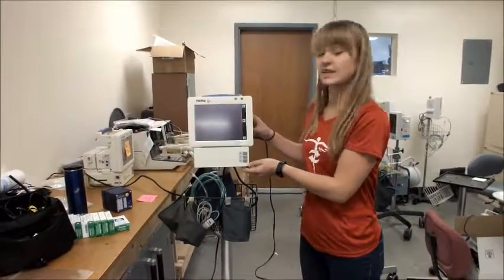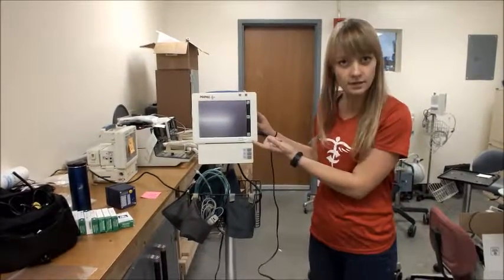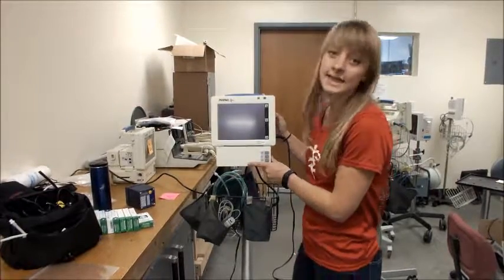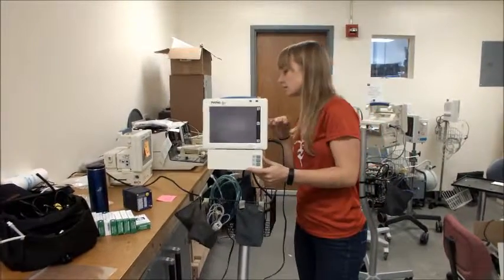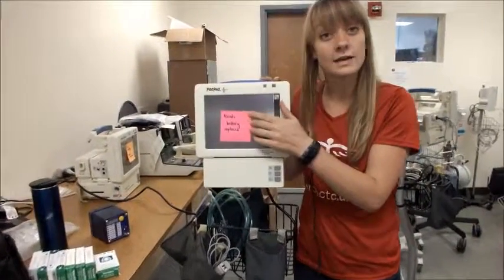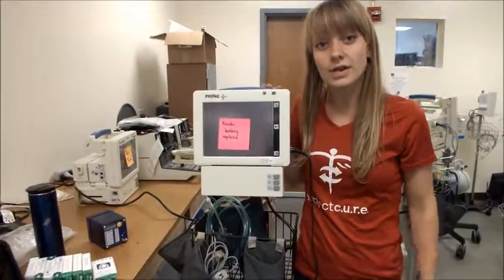Sometimes when we plug the machine in and turn it on, it gives a beeping noise or the screen doesn't turn on. If that's the case, the battery is probably dead. Leave a sticker that says low battery or needs battery replaced and return it to where you found it.